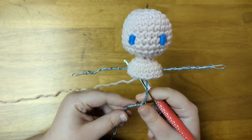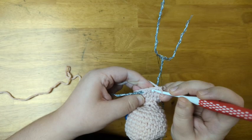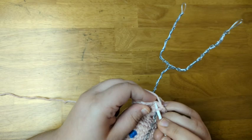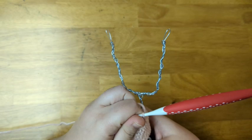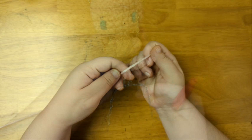Now I'm going to continue adding more rows until the doll's body reaches the length I want — I'm going to single crochet four more rows. I've elongated the body for four more rows. The next part of the body that I would make is the doll's rear, but I'm actually going to put this aside for now and create the arms next.